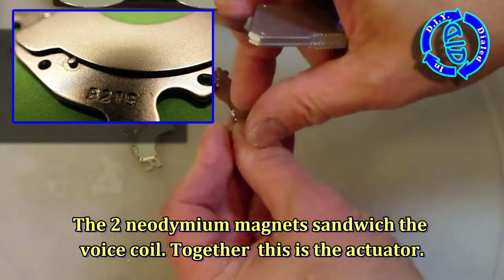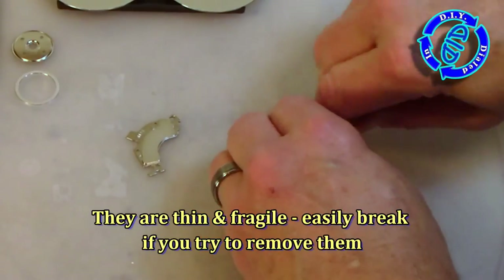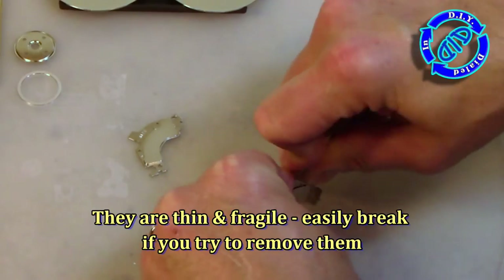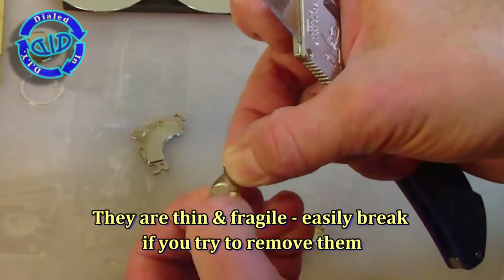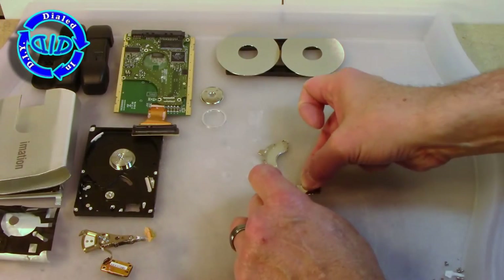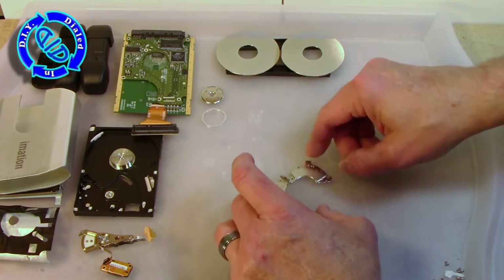The neodymium magnets I mentioned that were inside the actuator are actually attached to these brackets. They're hard to get off — in fact, getting them off actually results in breaking the magnet almost nine times out of ten, so be careful about that. I'm actually just going to leave them attached to the metal to use for purposes in the future that I have yet to decide.